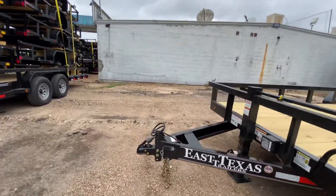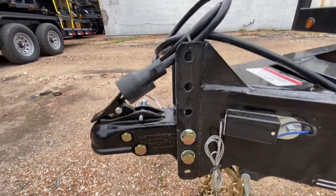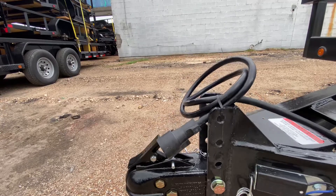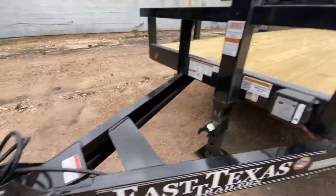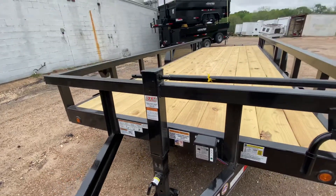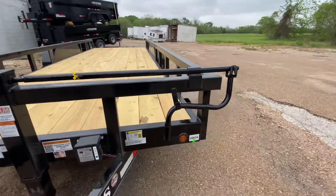It's got your adjustable coupler here — this will help ensure that your trailer is gonna be at the height of your truck at all times, making it level as you go down the road. It's got your 7-way adapter, your breakaway brake system with battery, and it also has a 10,000-pound drop-leg spring-loaded jack.